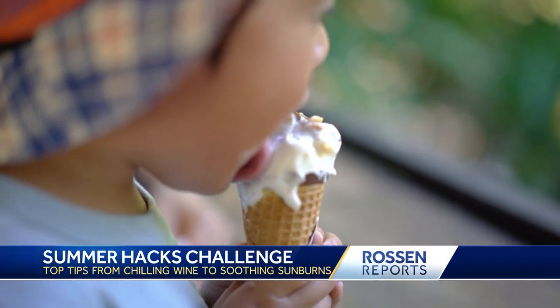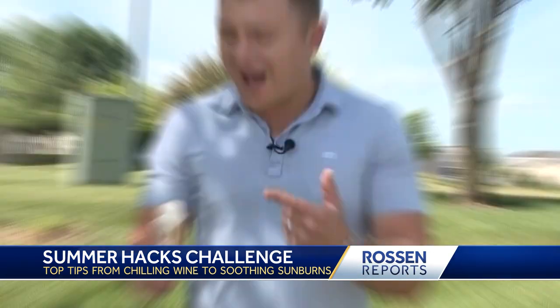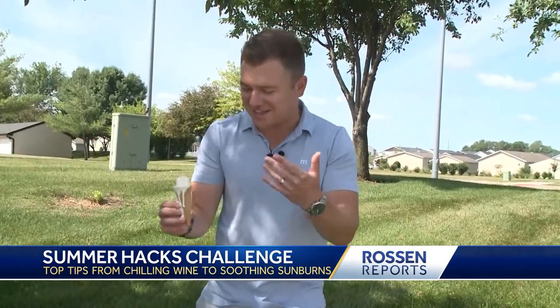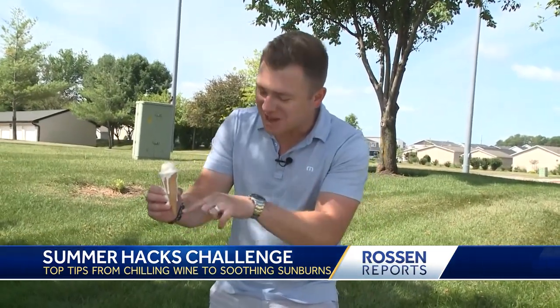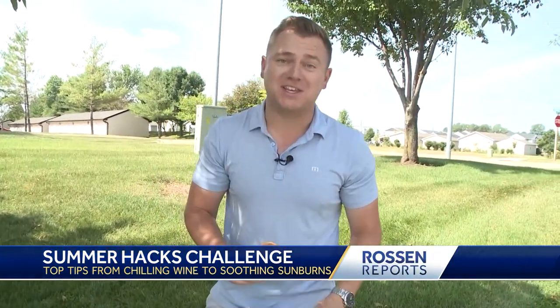This last hack is going to be a lifesaver for parents. Here's Scott Carpenter from KCCI in Des Moines. Ice cream cone — absolute summer favorite. Here's the thing though: they're messy. As it melts, some stuff can start coming out of the bottom, maybe get on car seats, and we don't want that. Pretty simple fix: just grab some mini marshmallows from the grocery store, tuck them in the cone down there, push them down — and there you go. That's going to stop the ice cream from melting down, and it's a delicious treat at the end.